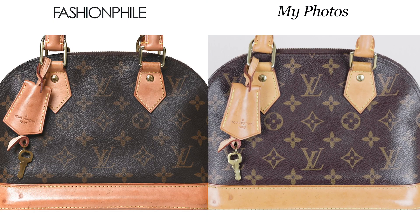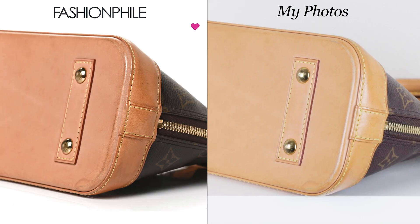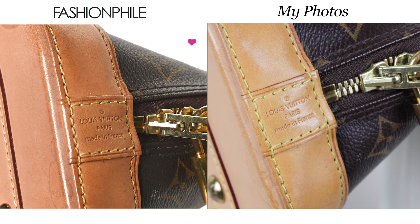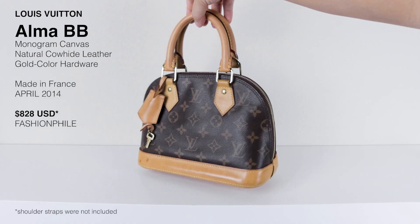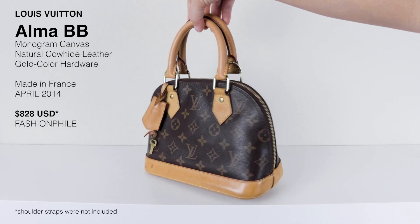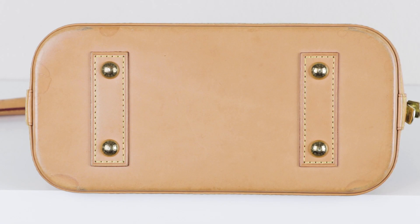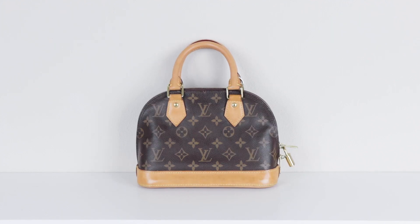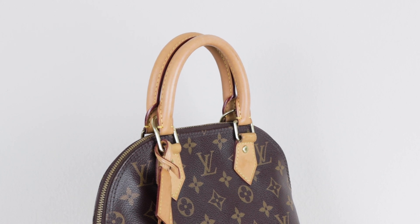Hello, it's Ash. Today I wanted to quickly review my latest purchase from Fashionphile. I purchased this bag specifically so that I could show you guys how I would clean vachetta leather, so I'm completely fine with all the stains and watermarks. I really wanted to go through this bag entirely so I could share my thoughts on how the previous owner could have gotten these stains.